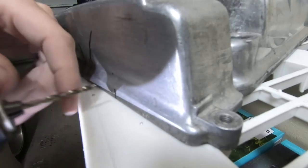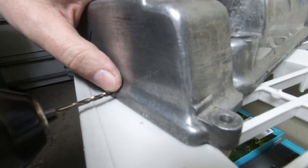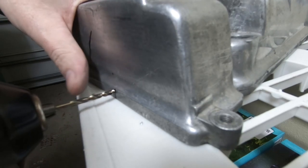I'm holding the drill bit so that the actual outside diameter of this eighth inch drill bit will be flush with the top of that surface there.